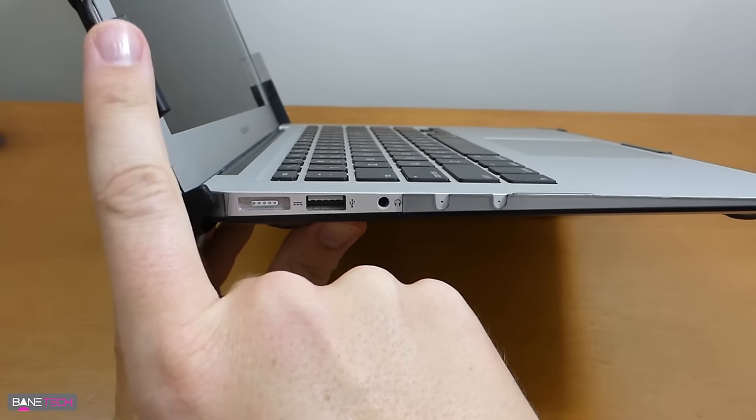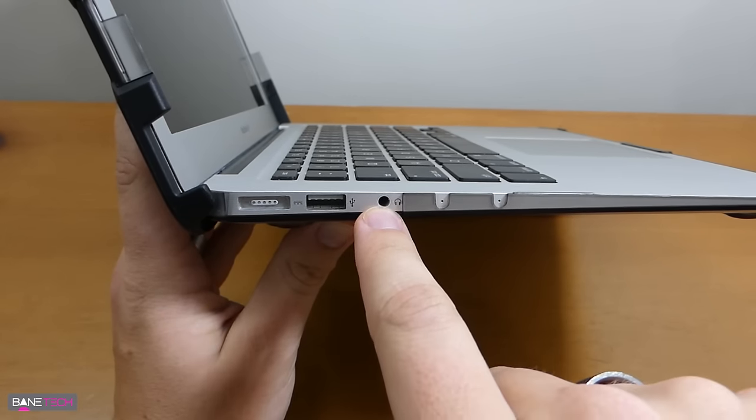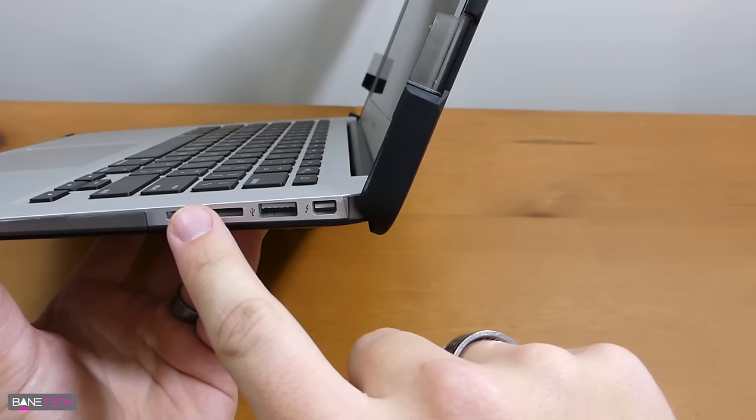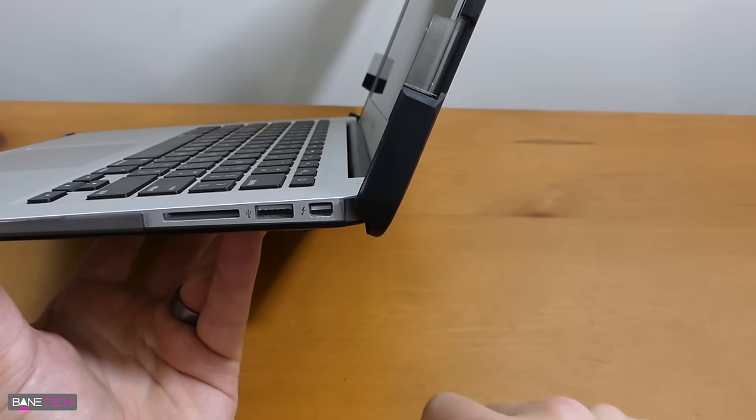Once you open it up you've got full access to all of your ports. The covers are on the lid part and not the bottom part, so you have a USB connection here, headphone jack, and all that kind of stuff is now accessible. The same goes with the other side — the SD card, another USB port, and then your display connection.